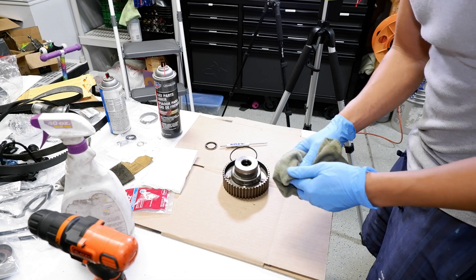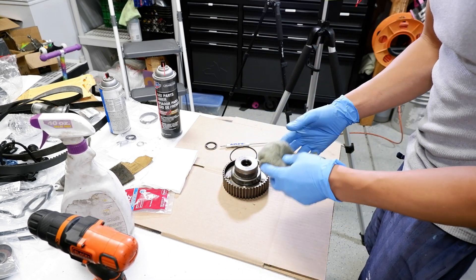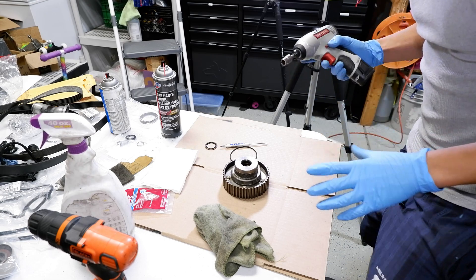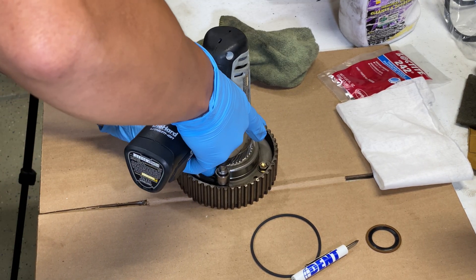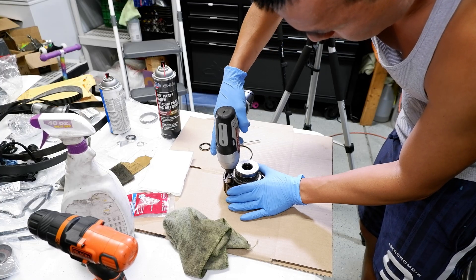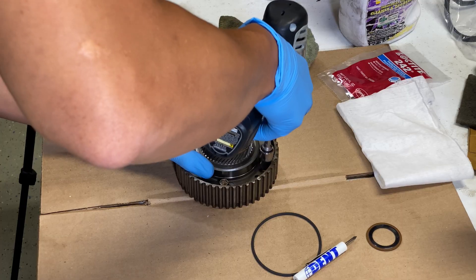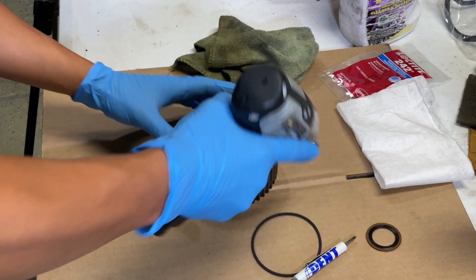Once you've got your marks, take apart these 10 millimeter bolts. These are normal 10 millimeter bolts torqued to about nine pounds. I'm just going to use my little impact driver to remove them — just remember, this is only for removal. You don't want to impact drive them back on. Pretty easy.